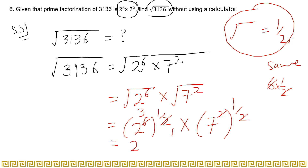Now cancel: 2 and 2 cancel in the first term giving 2 to the power 3, and 2 and 2 cancel in the second term giving 7 to the power 1. Multiply: 2 to the power 3 is 2 × 2 × 2 = 8, and 8 multiplied by 7 is 56. So the square root of 3136 is 56.